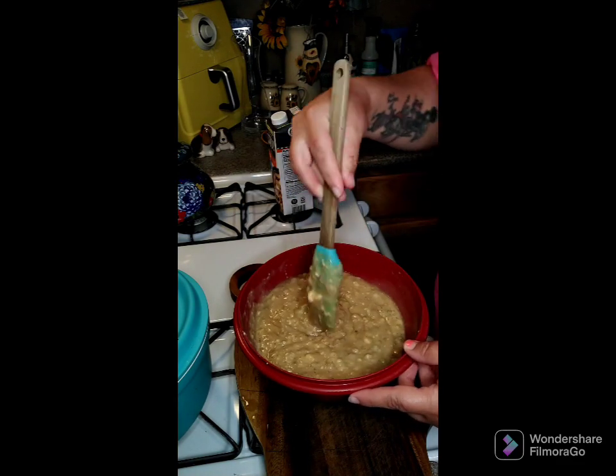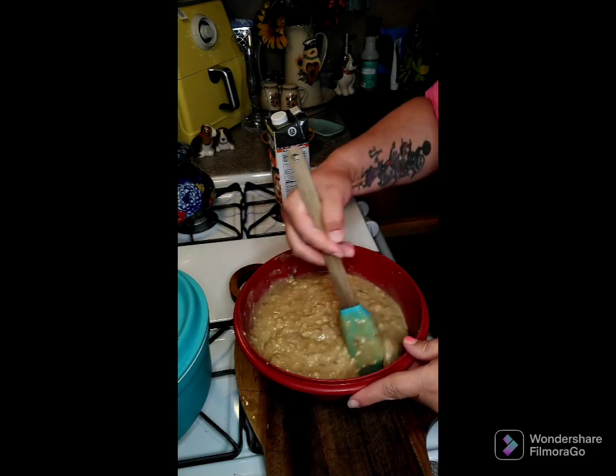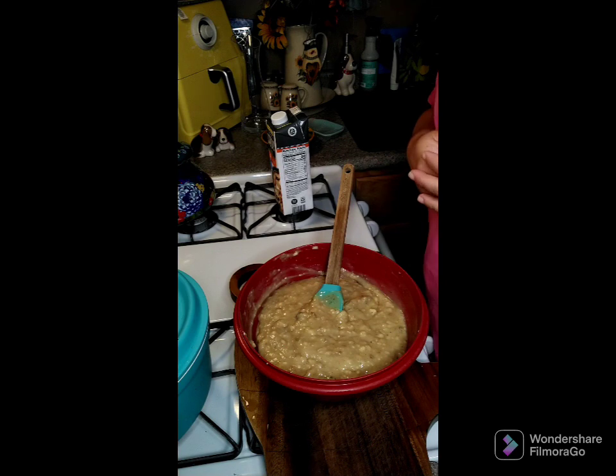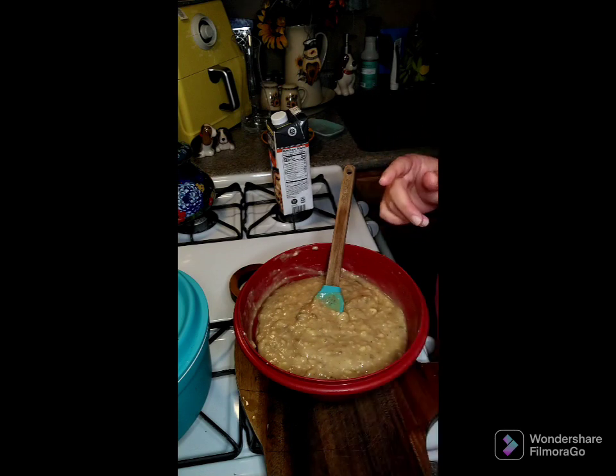We're going to pour this over top of our meat and cook it for eight hours on low in the crock pot. Once it's done, we'll take it out, remove all the bones, put the meat back in, and add a little bit of flour to thicken it up for gravy.